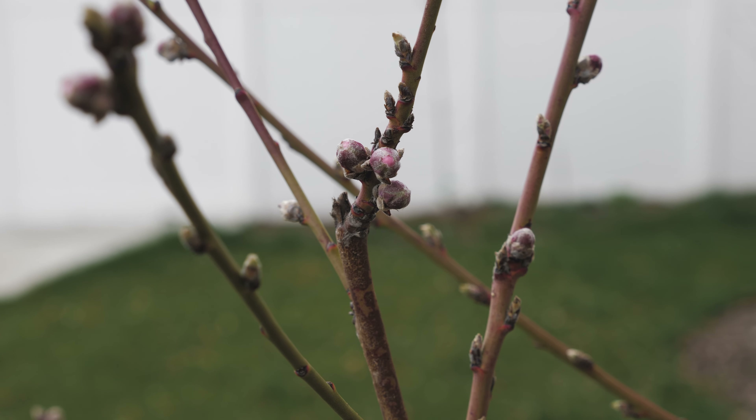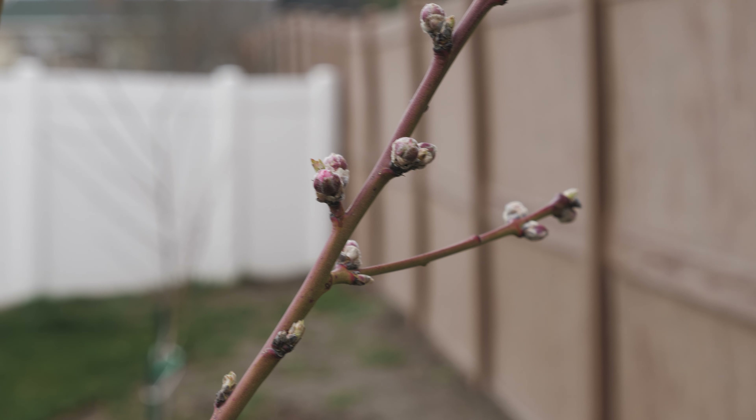Very happy with where the peach trees are at. We have plans of adding two more fruit trees back here so that we can get a little orchard — not really an orchard, I don't know what the pure definition of an orchard is — but this is our version: four fruit trees in total.